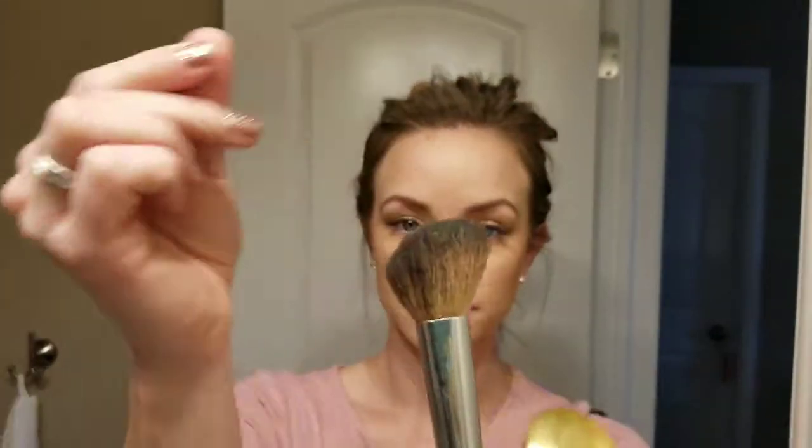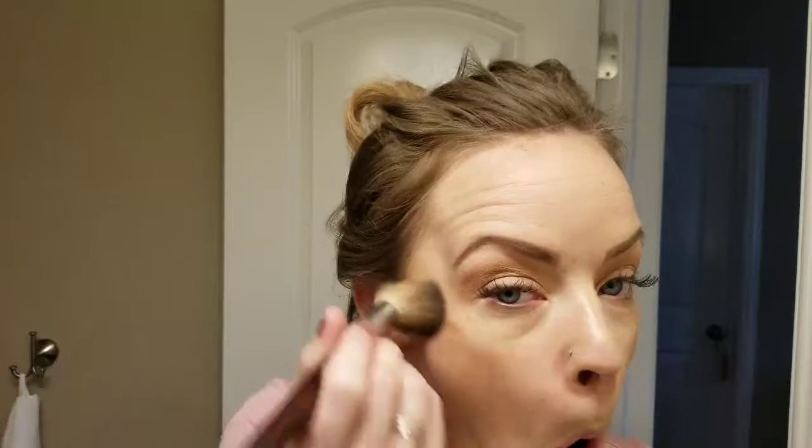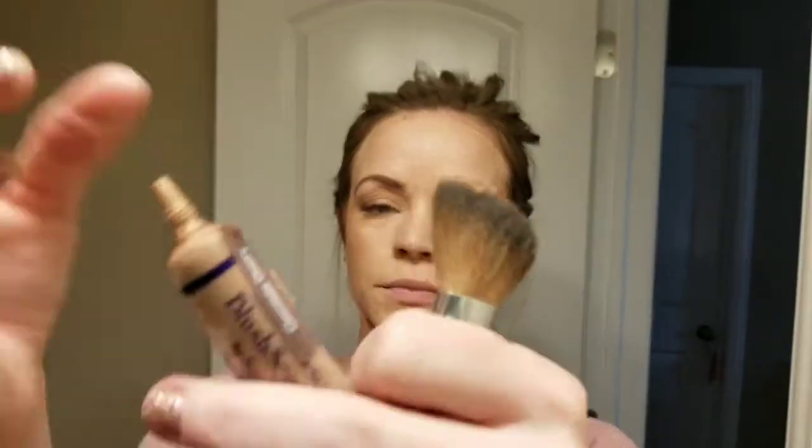Next I'm going to do it on my cheek. Like I said, it doesn't give tons of pigment — it will add a little bit of color to my cheek, but not tons and tons. So I'm putting the glitter just right on the top of my cheekbone to add a little bit of glitter right on the top of my cheek. It's just going to kind of mesh with my Pearlizer.